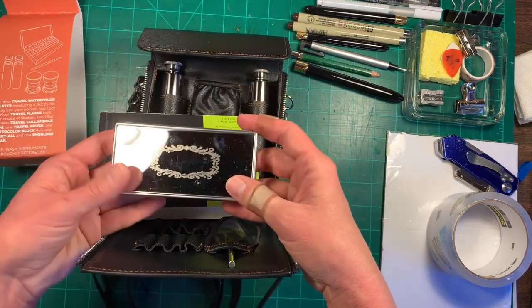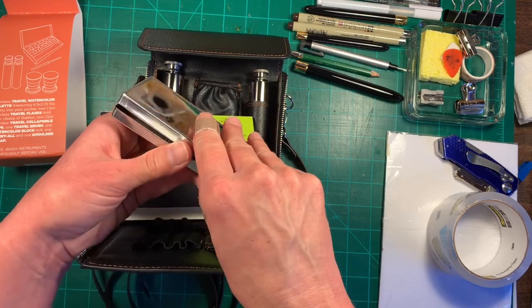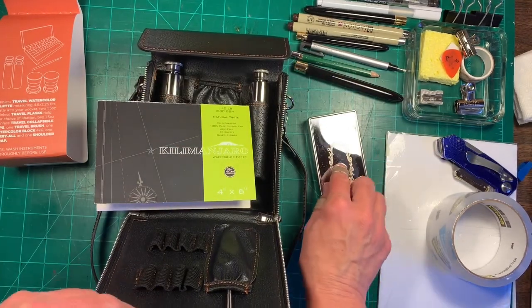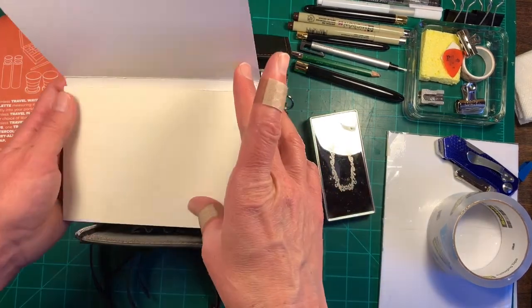This is a stainless watercolor palette and it measures four and a half by two and a quarter. That can fit right into your pocket.